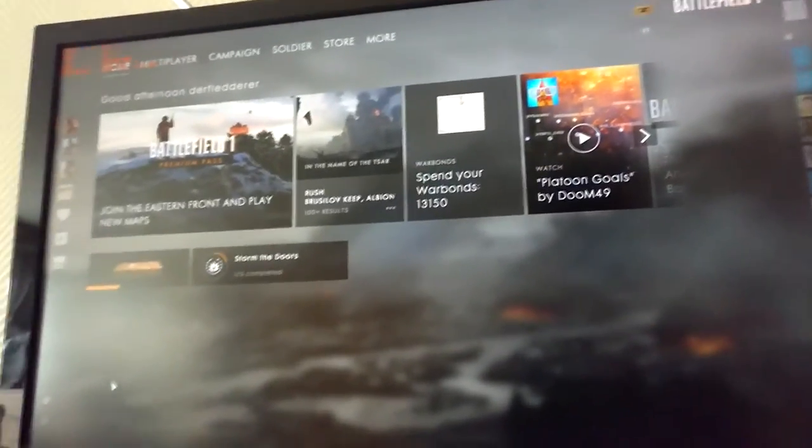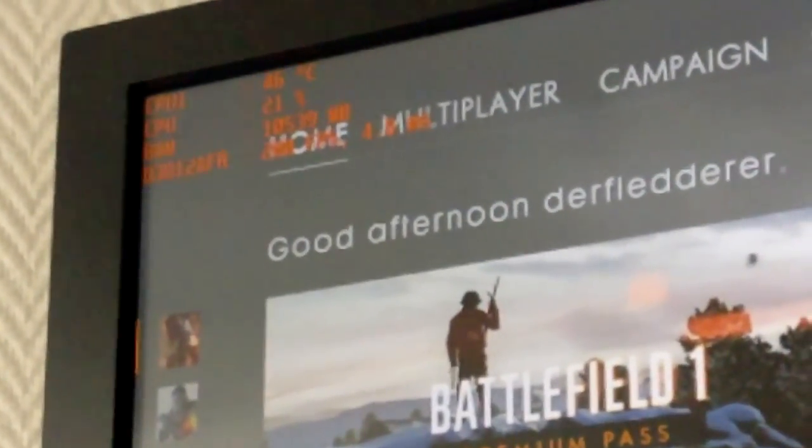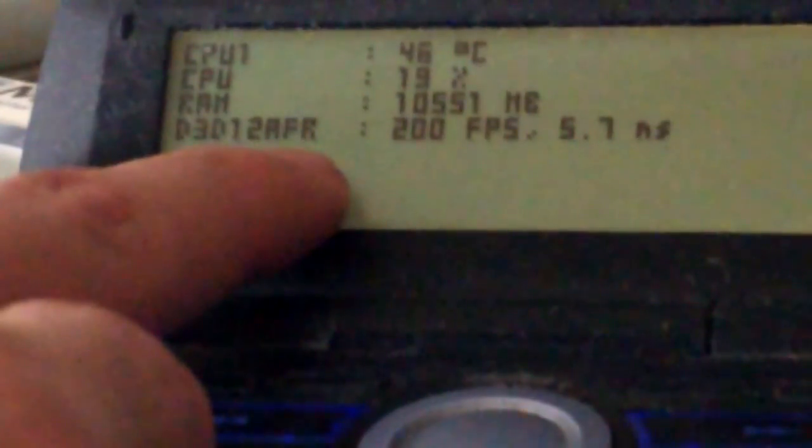Right now it's lit up because I've started Battlefield. As you can see on my keyboard, the Afterburner overlay says Direct3D 12 - so that's DirectX 12, AFR, 200 FPS.